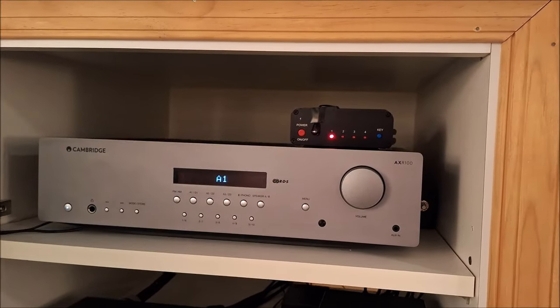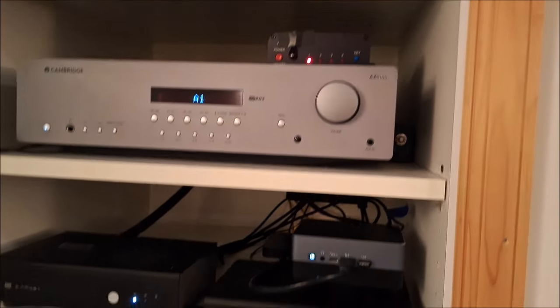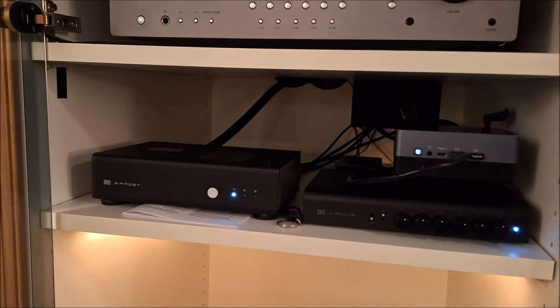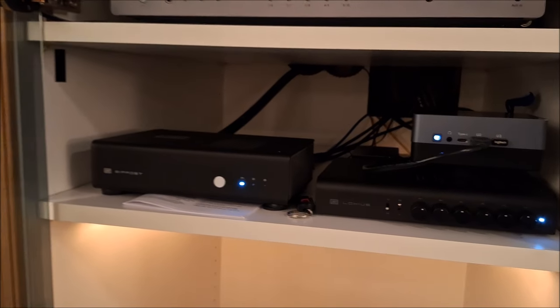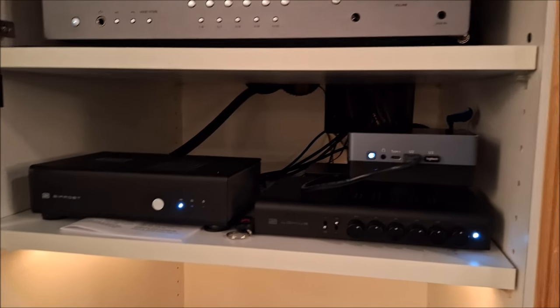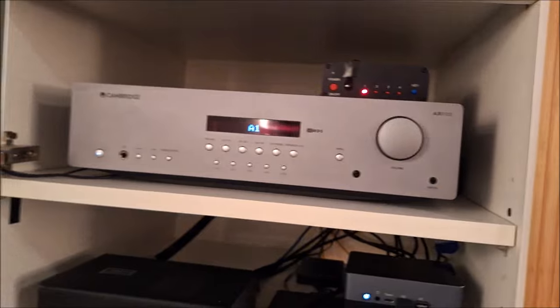So I moved my little IR switcher, line level switcher, up to the top of the amp, and I cleaned out the phono preamp — I'll show you where that is in a moment. Right now I just have my Bifrost, my Multibit Bifrost, my Loki, and the little PC I use to run Audirvana. I did some upgrades on power cables too — I've got a Monster power cable for the Bifrost and a similar one for the Cambridge AXR100.